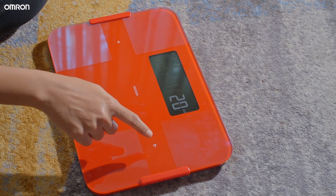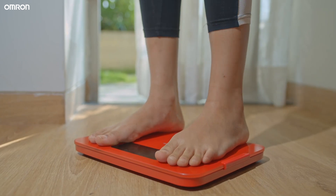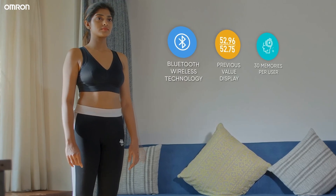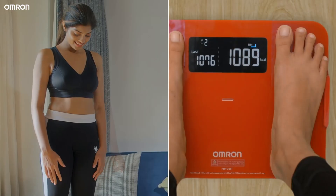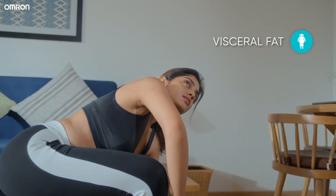Wait until a zero reading is displayed before stepping on the device. Stand still and stay relaxed while the measurement is being taken. Parameters like body weight, BMI, body fat percentage, resting metabolism, skeletal muscle percentage, body age, and visceral fat are all displayed.